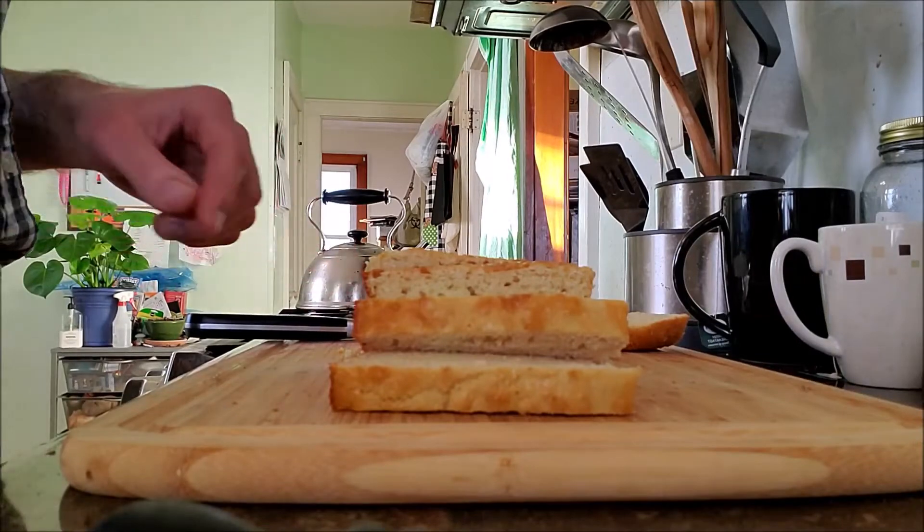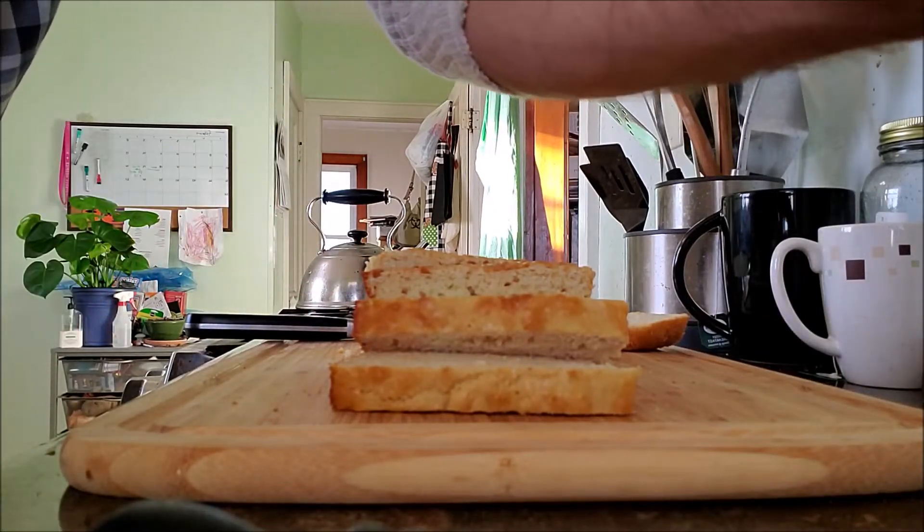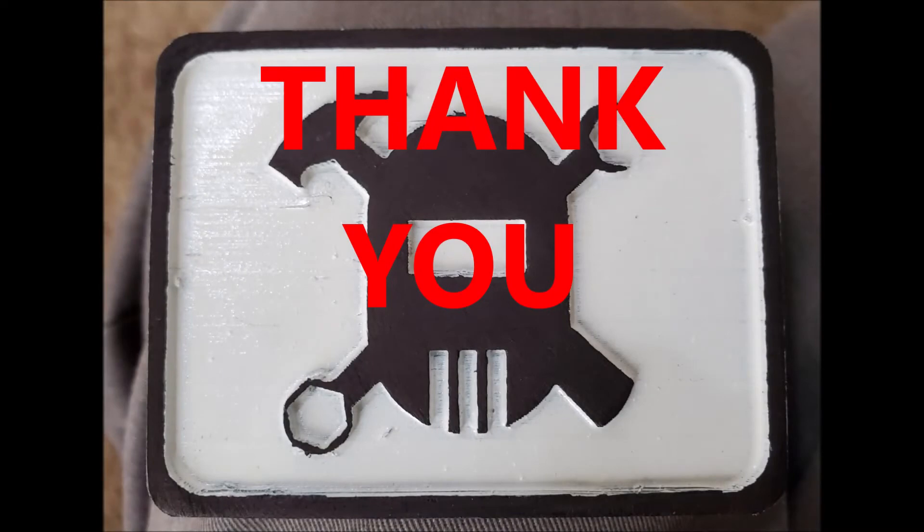There we go. Okay, that's how you cut bread — one-handed. That's how you cut bread.